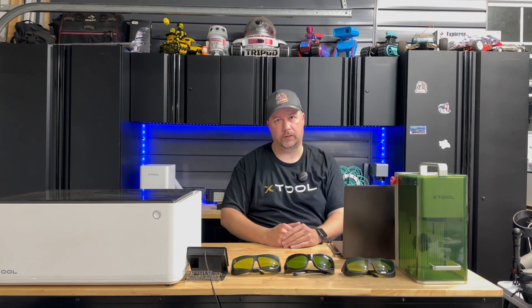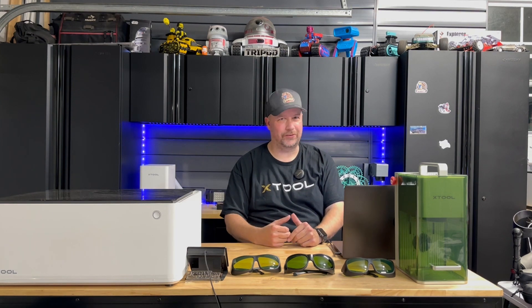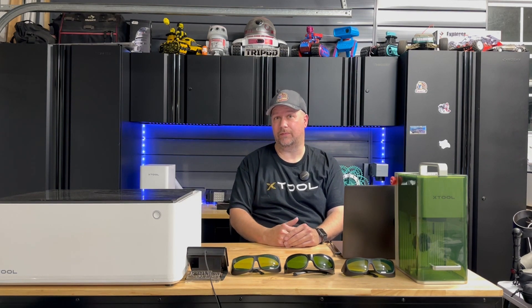Hey, welcome back to Tripod's Garage. Today we're going to be doing something a little bit different. You're not going to see a one-legged guy on a ladder installing slat wall, or a 3D printer review, or a laser review. But we are going to be talking about lasers and laser safety.